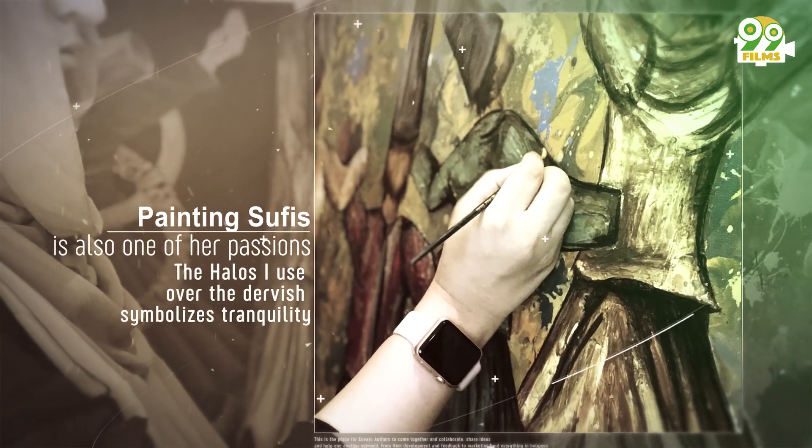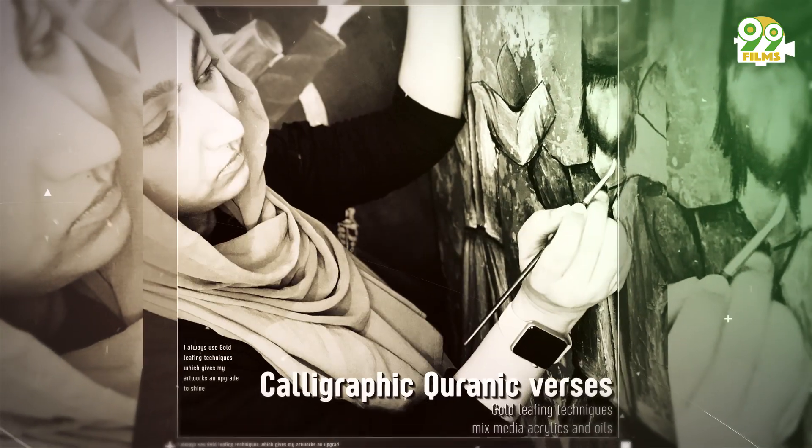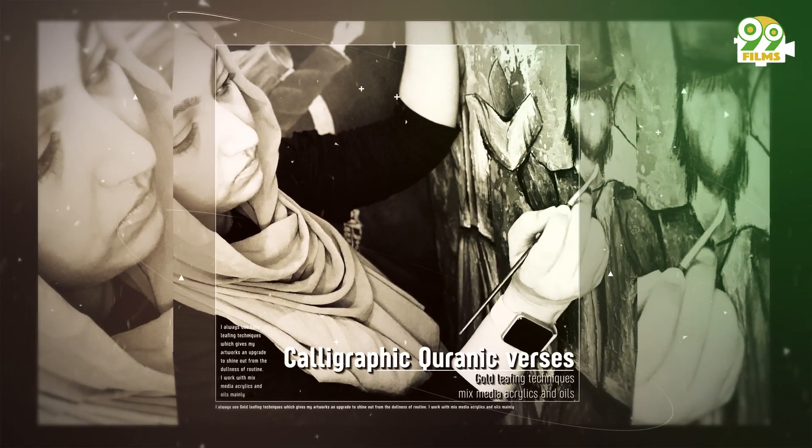Her calligraphy is infused with abstract fluid art. It's modern calligraphy merged into old style of work, with lots of detailing and gold leafing patterns.